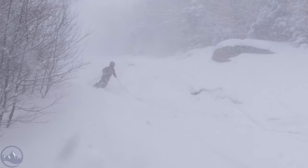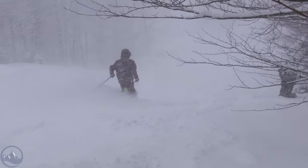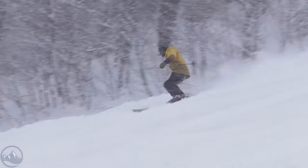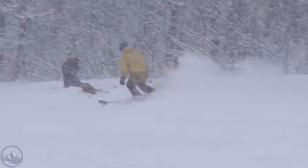Hey skiers, it's Bob with SkiEssentials.com. Welcome to our 2024 ski test. I've got a new one for you today — this is the new K2 Mindbender 96C. The addition of this ski to the carbon lineup in the Mindbender series is a very welcome one, kind of splitting the difference between the 89Ti and the 99Ti, hitting that 90 right in the middle with this 96.